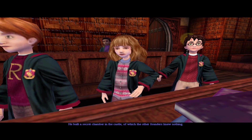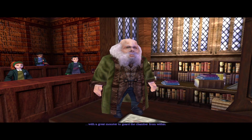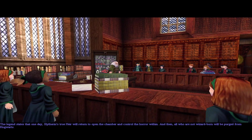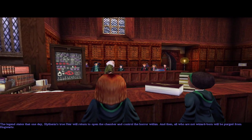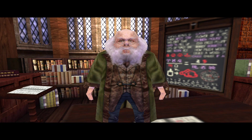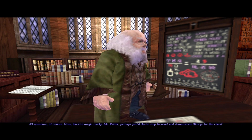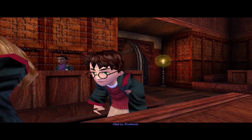He built a secret chamber in the castle of which the other founders knew nothing, with a great monster to guard the chamber from within. The legend states that one day Slytherin's true heir will return to open the chamber and control the horror within. And then all who are not wizard-born will be purged from Hogwarts. All nonsense of course. Mr. Potter, perhaps you'd like to step forward and demonstrate Scourge for the class? Glad to, Professor.